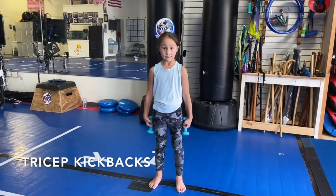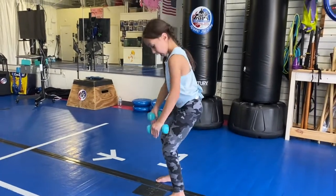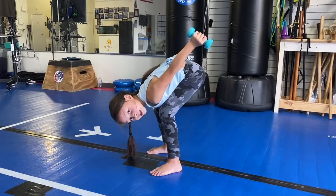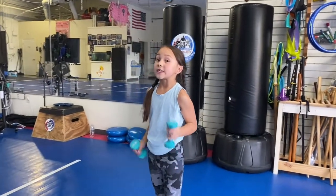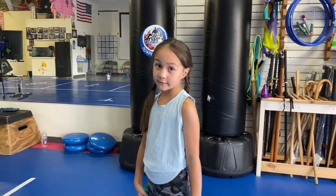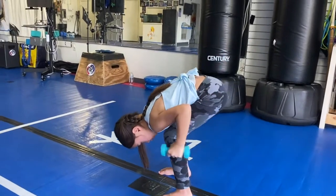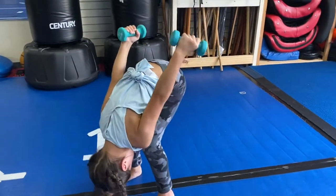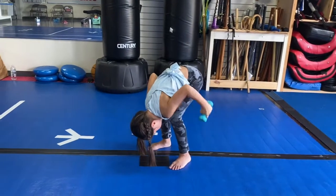Now we're going to do tricep kickbacks. So basically it's a squat and your chest is touching your thighs so you're leaning over, and you're making them straight and then bringing them back to a bend. That will be one. Make sure you're doing these slow because you could hurt yourself and because you won't get as good a workout. Let's do ten. One, two, three, four, five, six, seven, eight, nine, ten.